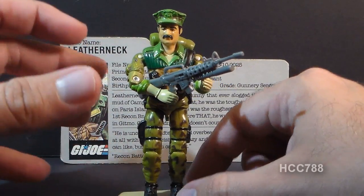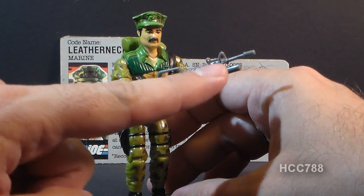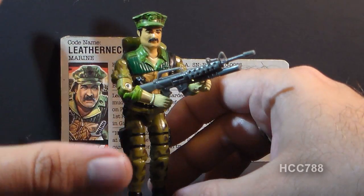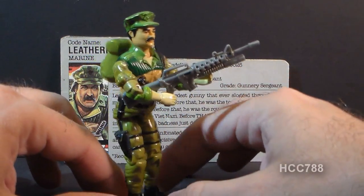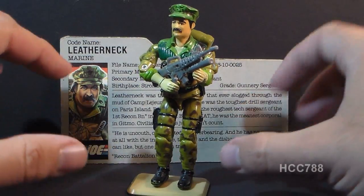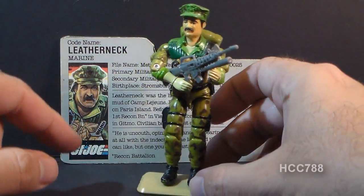I like the camouflage, I like the realistic military look, and I really like this accessory. He comes with a rifle that was one of my favorites in all of the 80s GI Joe — this is an excellent accessory. He's also got a backpack. Leatherneck is one that I really look forward to reviewing, and he's got some interesting elements about his design and the face sculpt.